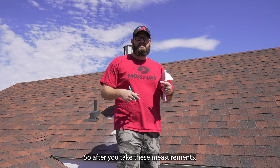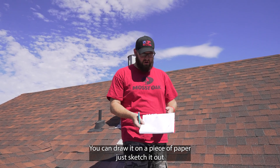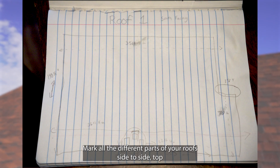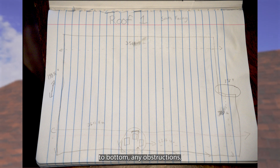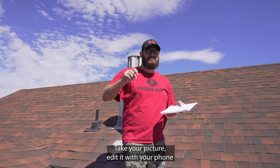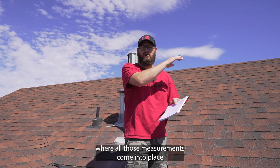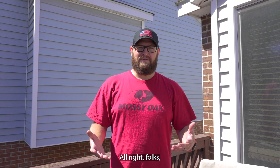After you take these measurements, there are two different ways you can get them back to us. You can draw it on a piece of paper — just sketch it out, mark all the different parts of your roof, side to side, top to bottom, any obstructions, and notate distances. You can also take a picture if you're more digital — edit it with your phone, show the different colored lines where all those measurements come into place — and then send it in with your site survey.